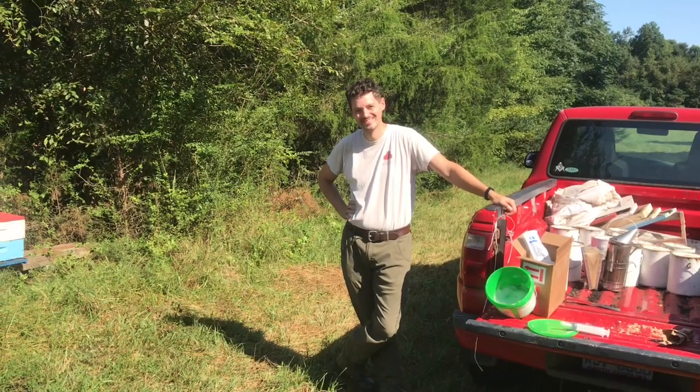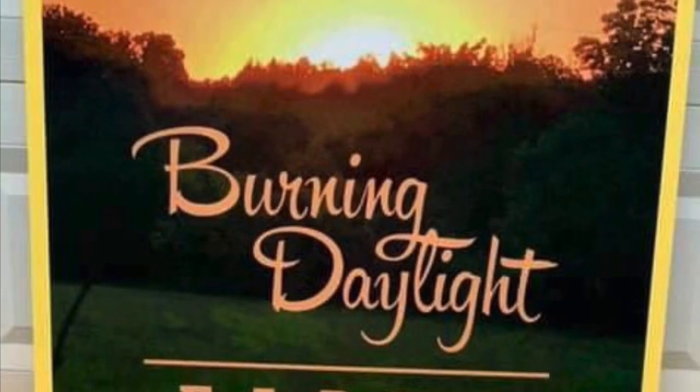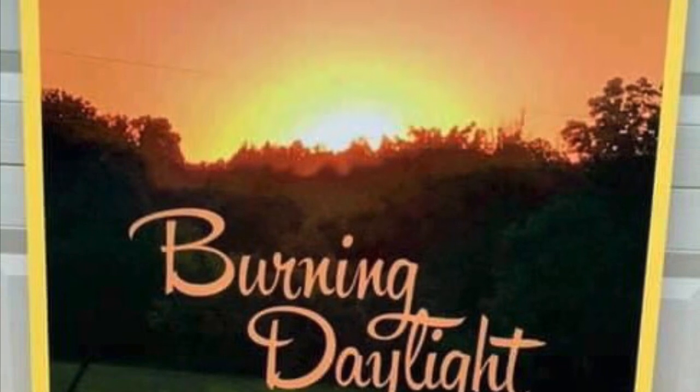From Burning Daylight Farms, we're out of here. We appreciate y'all tuning in with us and appreciate Justin taking the time to give us this information. Y'all check out his website listed in the description. From Burning Daylight Farms NC, we out of here.